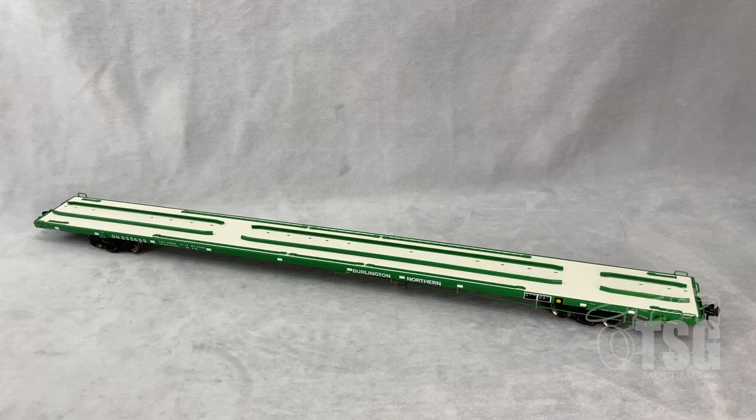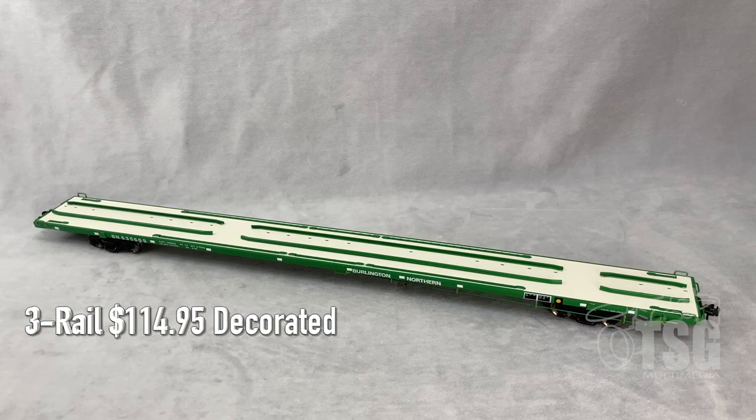This is an 89-foot 4-inch intermodal flat car. This comes from Atlas and it's O scale. This is a two-rail model; it also comes in three rail. The three-rail version comes in at least half a dozen or more paint schemes and costs $114.95. The two-rail version comes in the same number of paint schemes, including an undecorated model.